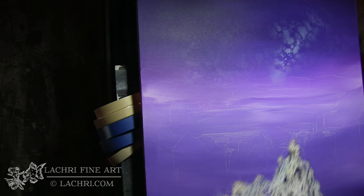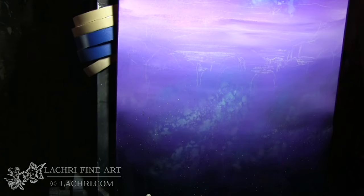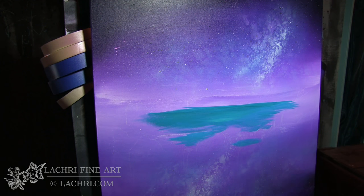Now I am taking my airbrush and a stencil — I will have links to these below in the video description. I'm airbrushing my Milky Way in the background and then taking some teal airbrushed around that just to give it a little bit more depth.